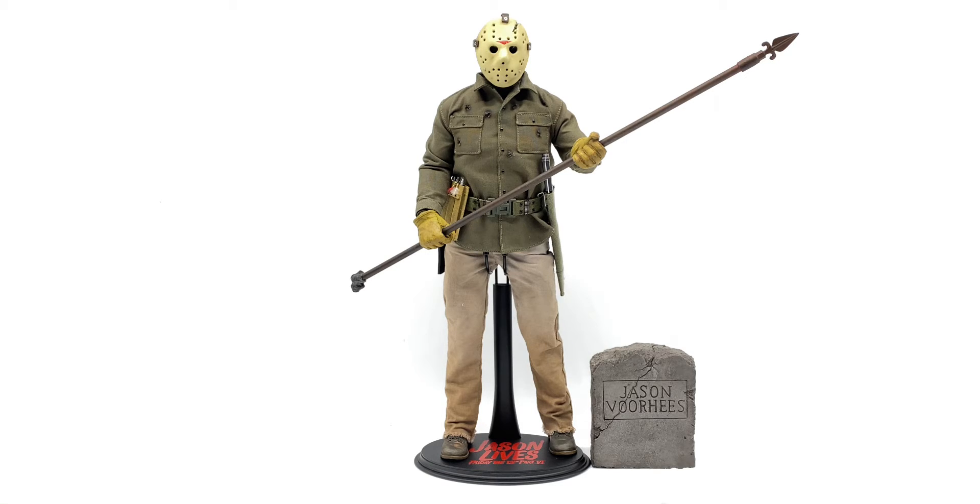I figured the first figure we would go over is probably, in my opinion, Beto Metalli's best figure that he's probably done — period. That is Part 6 Jason from Friday the 13th: Jason Lives. The Part 3 Jason kind of held the throne for many years, but as soon as he released this figure, it was a wrap. This took the throne, Part 3 is now in second place, and Part 4 is now in third. Hopefully in the future we can see a Part 7 — I have a feeling that will take the throne over this Part 6. So let's dig into it.